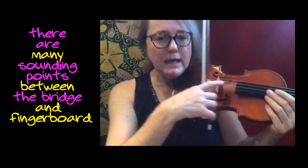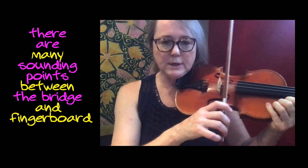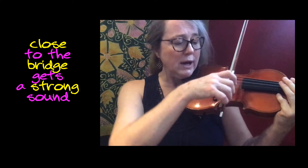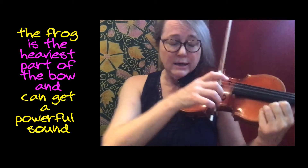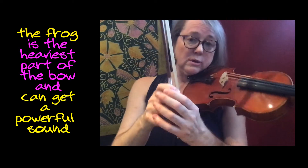We think about sounding points. We have a number of points on the string that our hair can touch. We can touch close to the bridge and get a very strong sound, but we can change that too. I can play close to the bridge at the frog, and because the frog is the heaviest part of my bow, I'm going to get a heavier, stronger sound just by the nature of the weight of the frog.